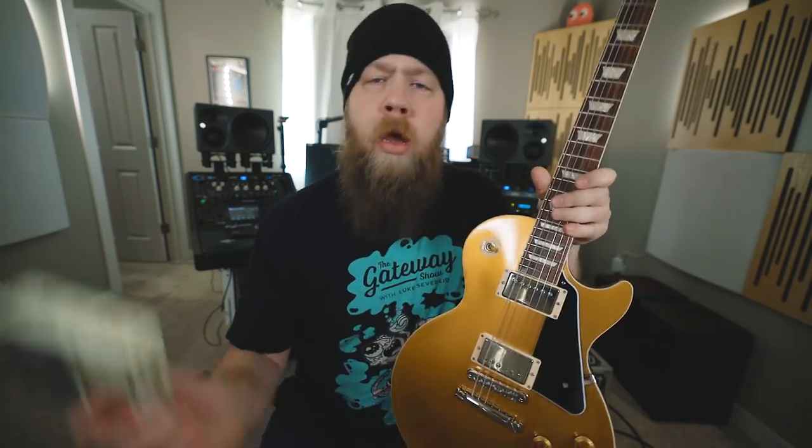That naturally led me to look into his signature Sir Pickup, and I thought, why the hell not? So today I'm going to change out the Duncan JB that is currently in the bridge of this guitar, put the Aldrich in the bridge, and then we're going to do a little A/B comparison in a mix. I guess what's next is to warm up the old soldering iron.